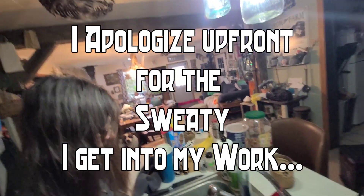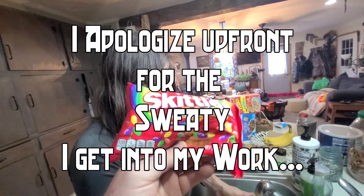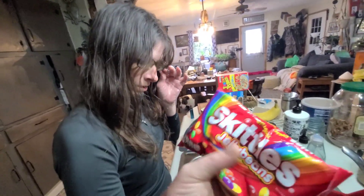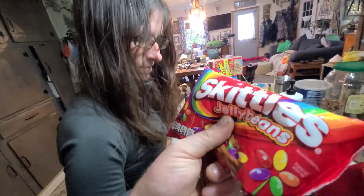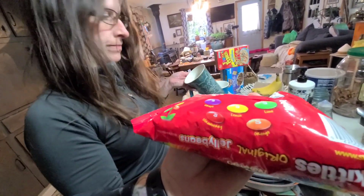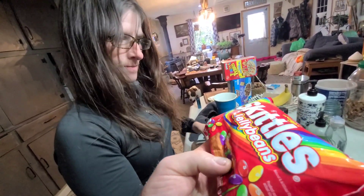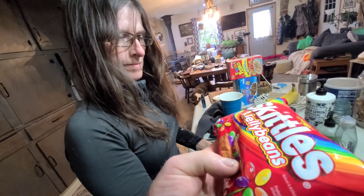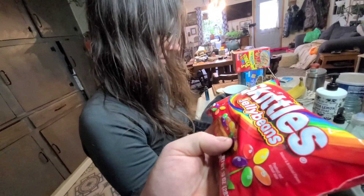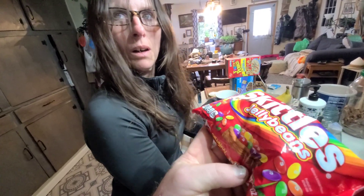All right, so I got these Skittles jelly beans, Tammy. You know how much I love my Skittles, right? What do you think these will taste like — just like Skittles now that they're in jelly bean form? You think they'll have the hard shell, or do you think they'll just be Skittles in jelly bean form, or jelly beans with Skittles flavors, so they'll be softer?